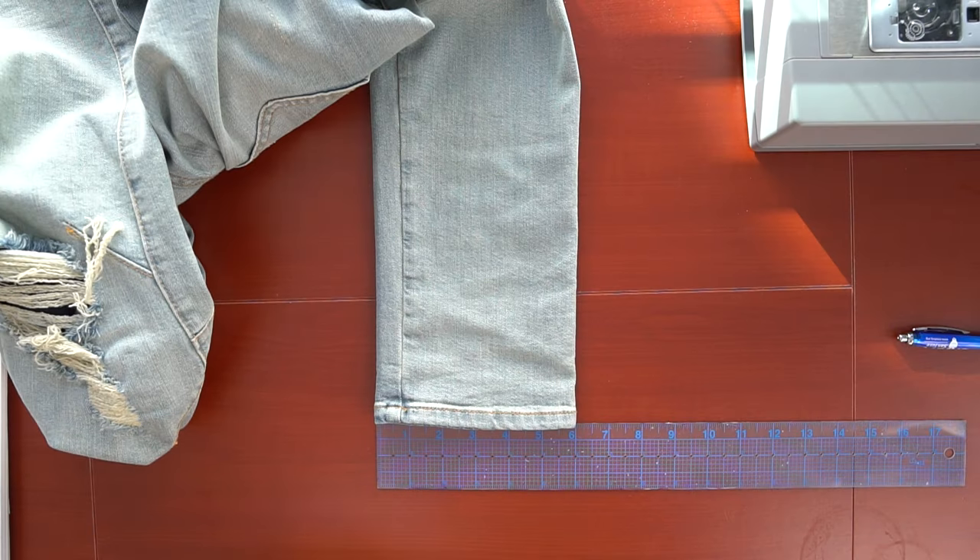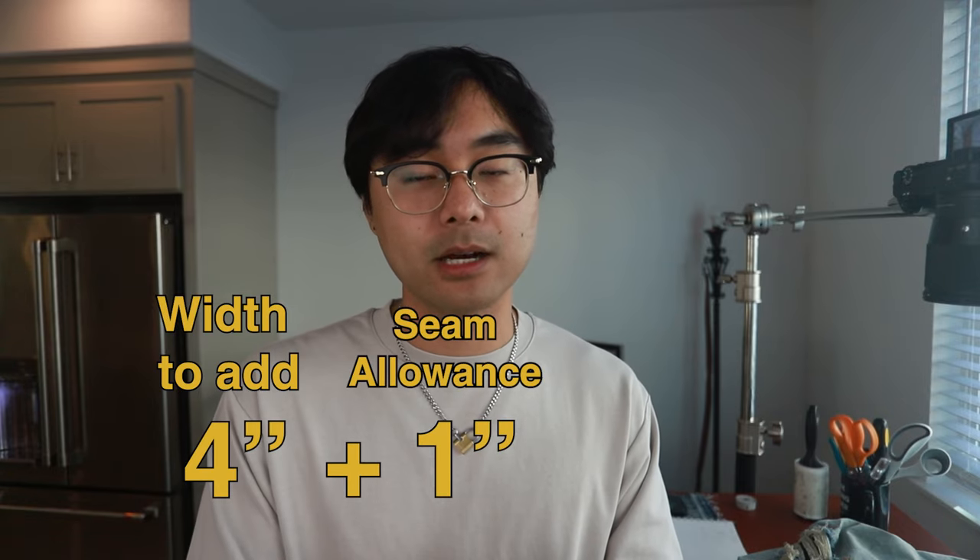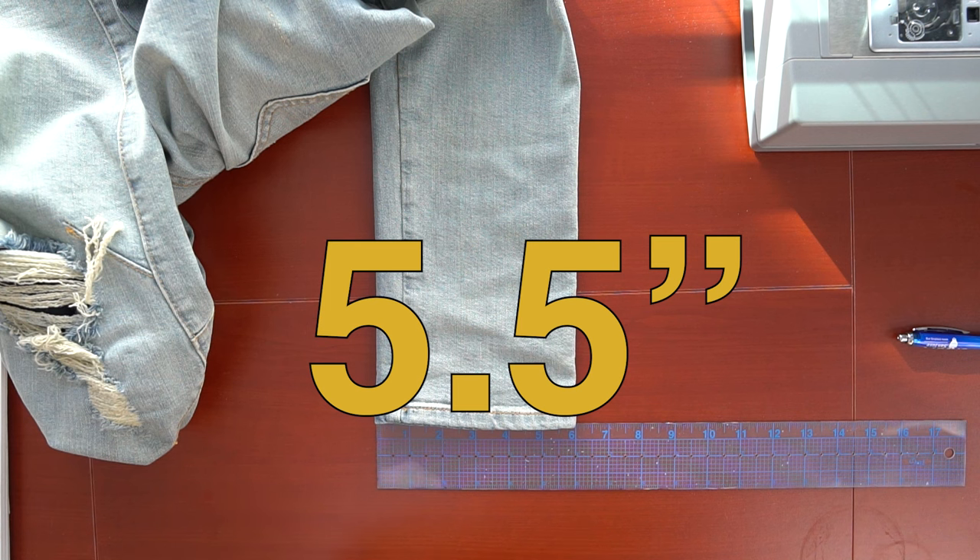Now when it comes to the width, remember seam allowance — if you're adding that in, you have to add it to the total width measurement. In my case, it'll be four inches plus one inch for the seam allowance, so five inches total. If you have an open hem, you're done there. But since I want to hem the pants and I increased the length by half an inch for the hem, I'm going to add another half an inch to the width to compensate for when I fold it up — it'll lose that half an inch. So the total width we're going to cut out will be five and a half inches.